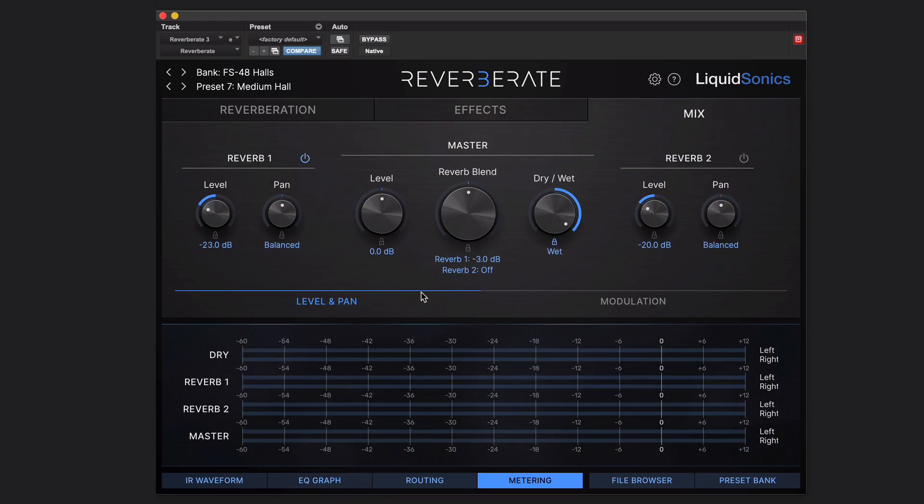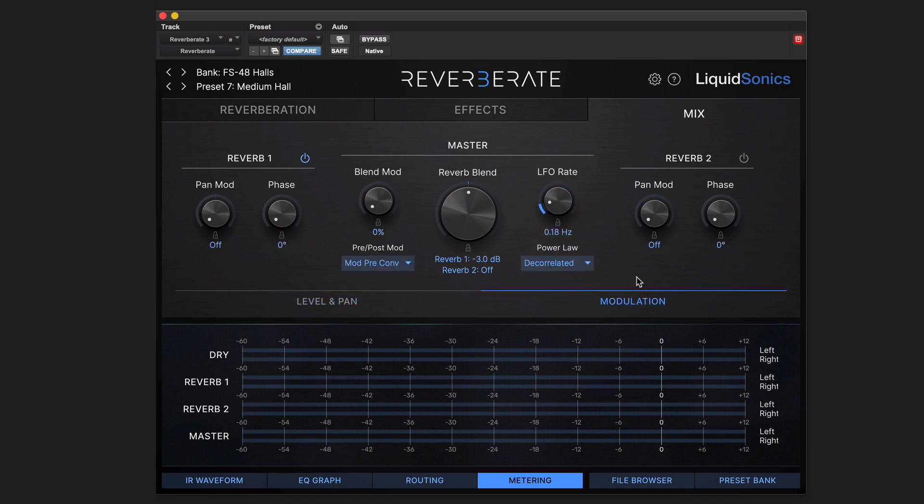Mix — not quite as complicated there. We've just got two different options here. We're using reverb 1; reverb 2 is switched off — that's how you switch it on. You can blend between the two, set wet/dry levels, pan them, etc. We've also got modulation for the two reverb engine outputs. So already an awful lot packed into just the top third of this.